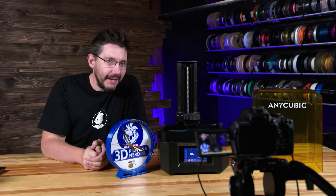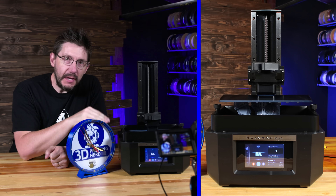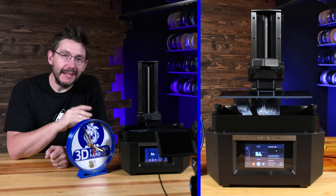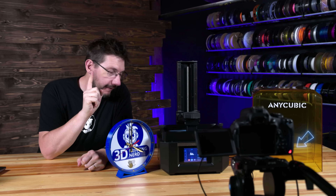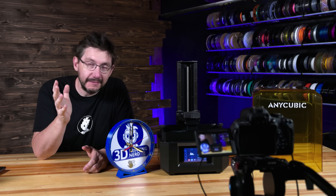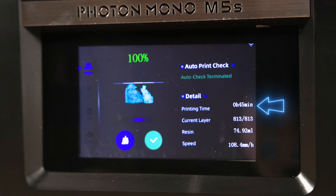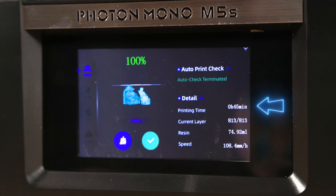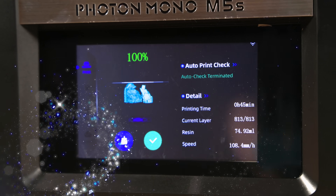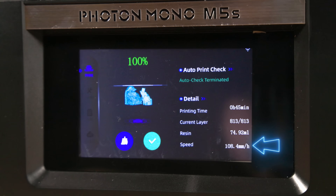This is going crazy fast. You'll see that's running the resin time-lapse right there with that camera. The peel and the reset happens really, really fast. Light on — it just keeps going fast. This print was expected to take 47 minutes. The print is done and it took 45 minutes to print that in resin. That's quite fast. Looking at the screen up front, it said it hit 108.4 millimeters per hour.